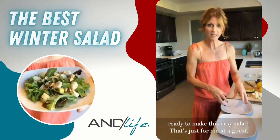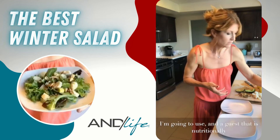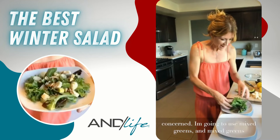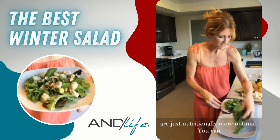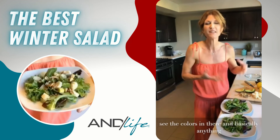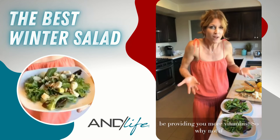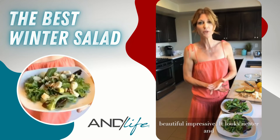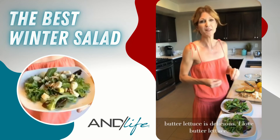I'm making this for me and a nutritionally-minded guest, so I'm using mixed greens. Mixed greens are nutritionally more optimal — you can see the deep rich colors, which indicate more vitamins. However, if I were making this for dinner guests and wanted it to look really beautiful and impressive, I'd use butter lettuce, which looks neater and is absolutely delicious.